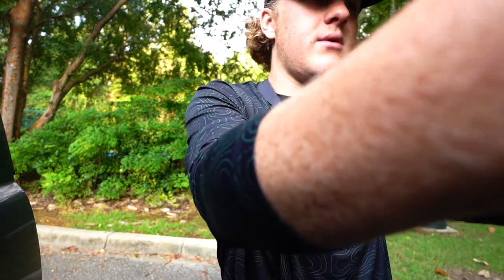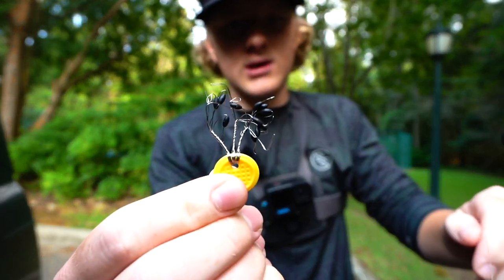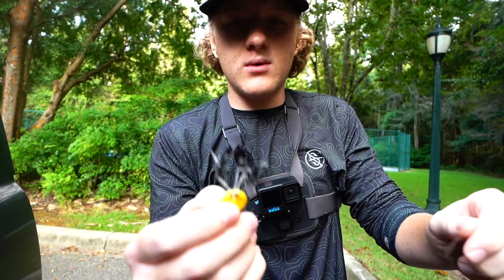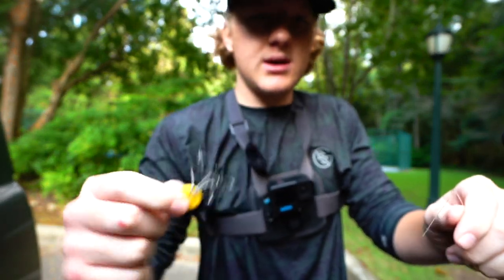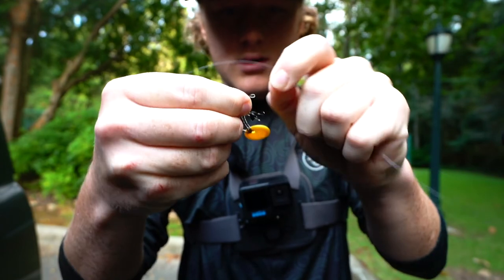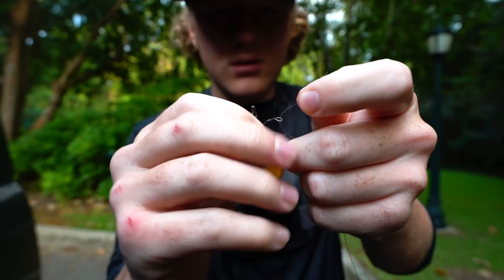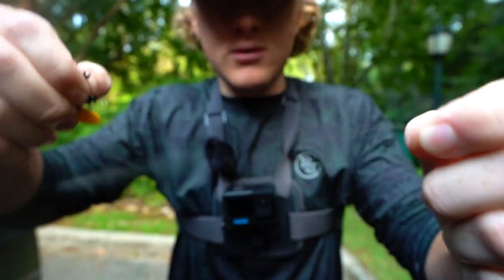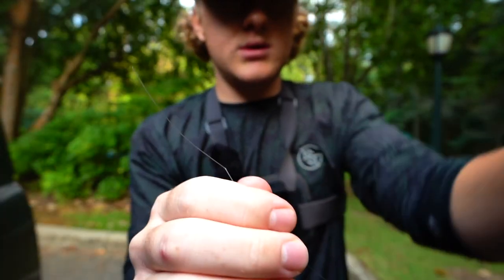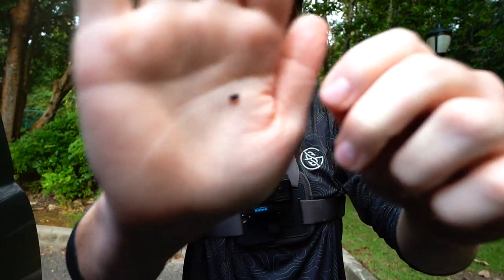The first thing with the Texas rig — you're going to grab one of these. Go to Bass Pro, Academy, Dick's, whatever it is. They'll have them. These are called bobber stops. These keep your weight from running up and down the line when you're casting it, reeling it in, or doing whatever you're doing at the bottom of the water. You're going to run your line right through that little hole and pull that bobber stop up on your line, just like that. Now your line is going to be a little frayed, so you're just going to cut that off.